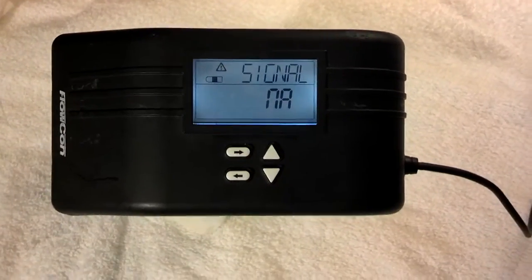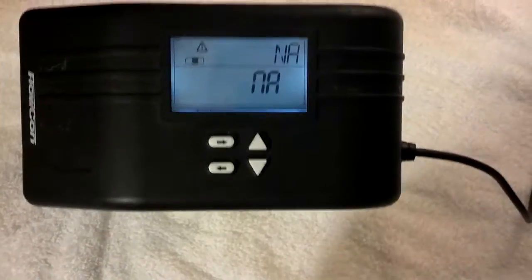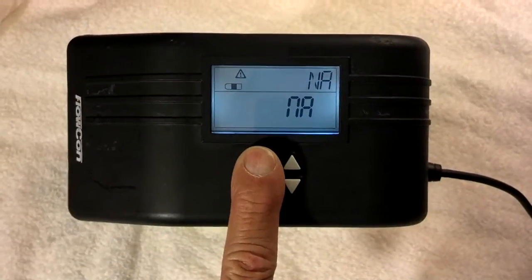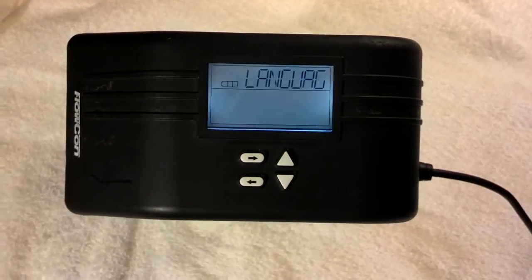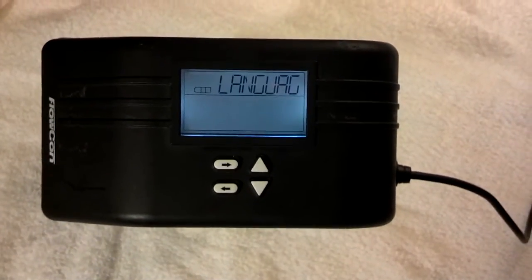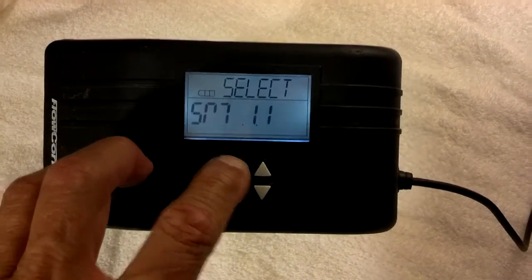Now to actually start programming, the right arrow key and the left arrow key right here — you actually punch for about six seconds. It immediately goes into what language we're going to choose, and here in the United States English is the only choice, so I'm going to immediately go to the next screen.